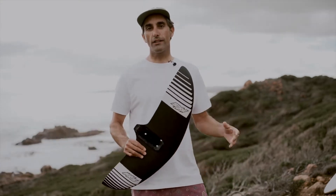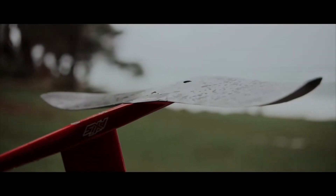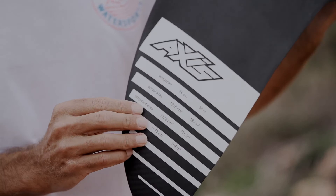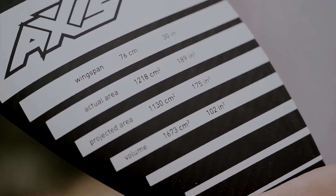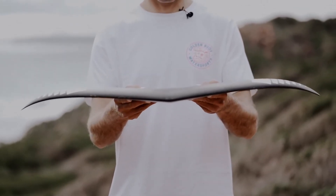Let's take a quick look at the specs of the new 760 wing. It's got a 76 centimeter or 30 inch wingspan, surface area of 1,218 square centimeters or 189 square inches. It's super light, around 800 grams. Really strong construction, which features a core made from recycled materials with layered fiberglass and carbon construction.